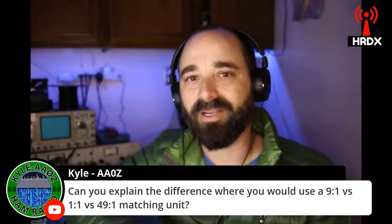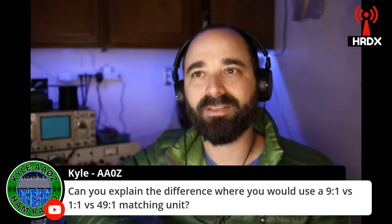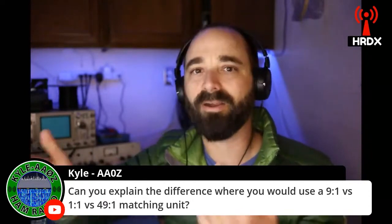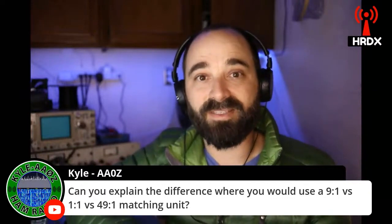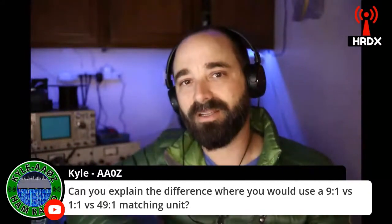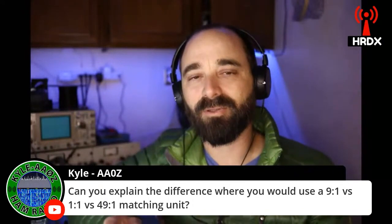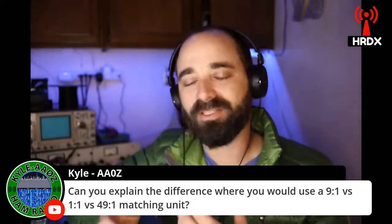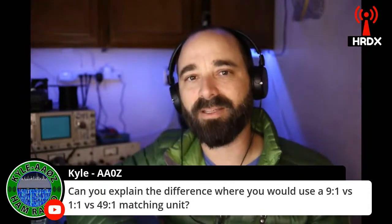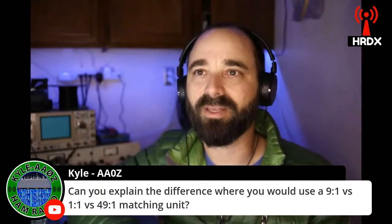Typically that's going to throw off your radiation pattern, and it can also result in sending more RF back into your shack, giving you more noise that you're picking up through your antenna from local radiated sources of RFI. So that's where those 1-to-1 baluns, those common mode chokes, really come into play.